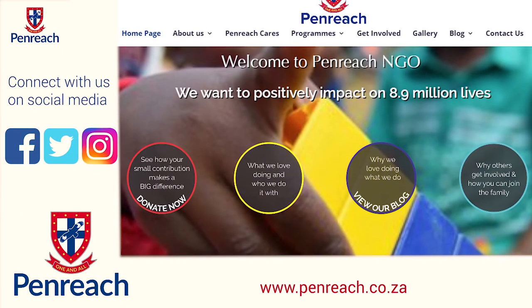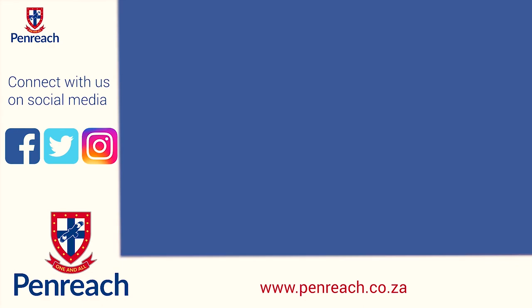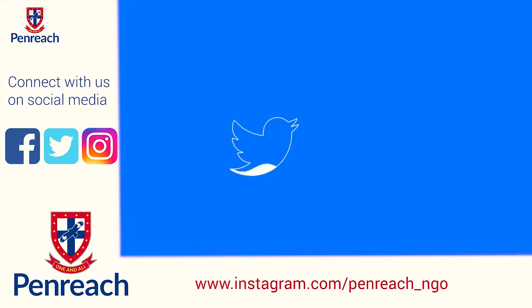For more videos, visit us on our website, www.penrich.co.za, or you can follow us on social media: Facebook, Twitter, and Instagram. We'll see you next time.